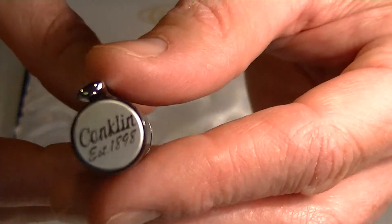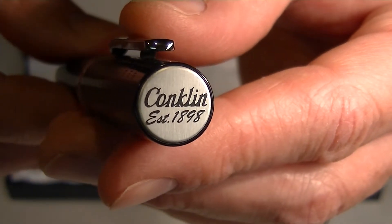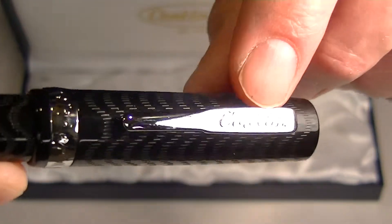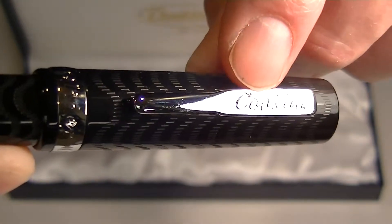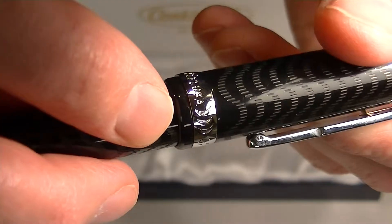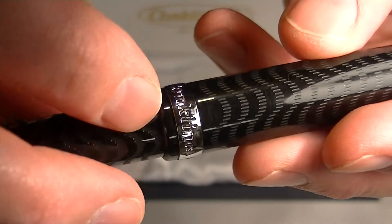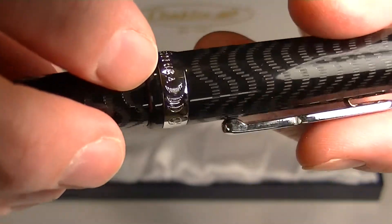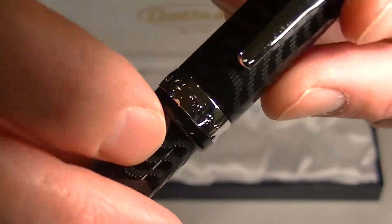On the top of the cap we have the Conklin logo established 1898, and a chrome clip with the Conklin logo lowered into the clip. Running around the ring section of the barrel is a wide chrome band with 'Conklin USA' and some crescent moons, and on the front side it reads 'Glider.'